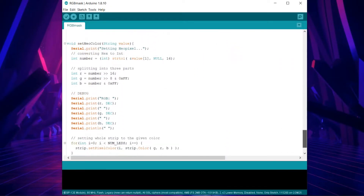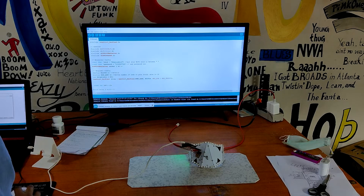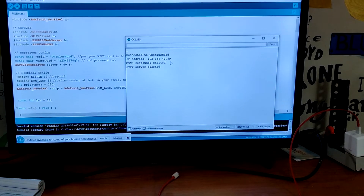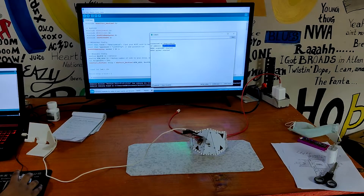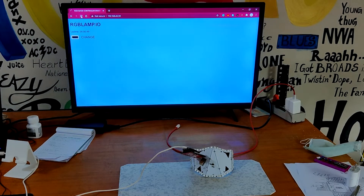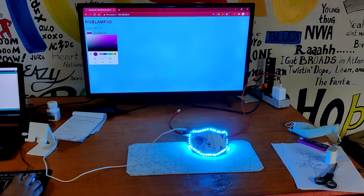We have to upload this sketch to our PCB mask. After uploading, open the Serial Monitor and you will see the IP address of the ESP12F module. Copy this IP address, open it in any browser, and you will see the web server. Select any color from the color palette and the LED color will change accordingly.